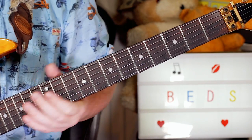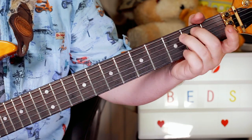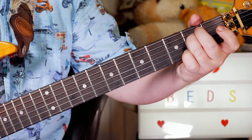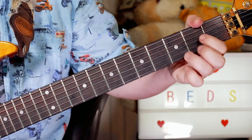So the chords for the chorus are E minor, C, G, E minor, C, D.